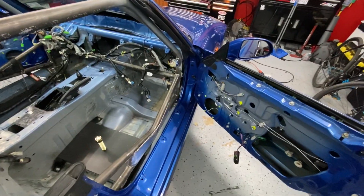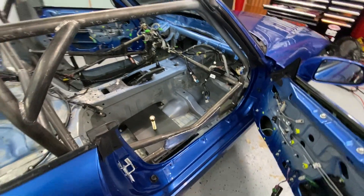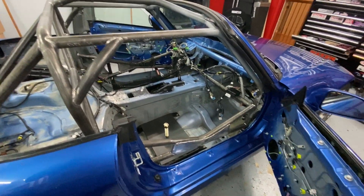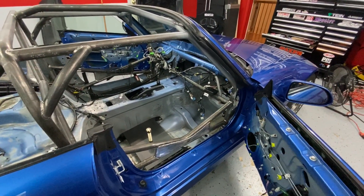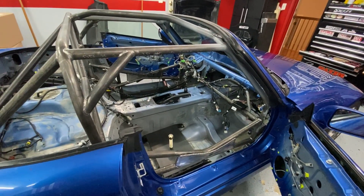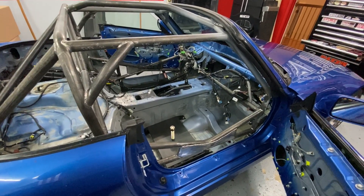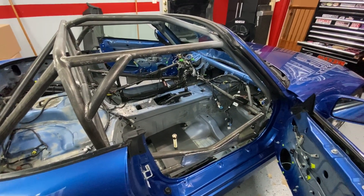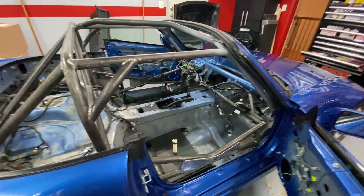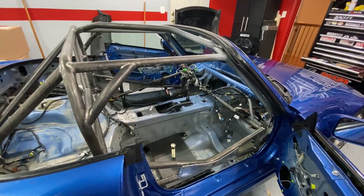Downsides of the FIA X brace: NASCAR bars usually go all the way to the door, so light taps and hits in the door, they protect it a little better. They do buy you a little bit more room. I fit fine in this, so that's some of the decision making. I chose to go with the FIA X brace — highly personal opinion. Talking with Piper, from a safety standpoint it's the same thing, so it's really just a preference. People on the internet will argue this back and forth all day long.